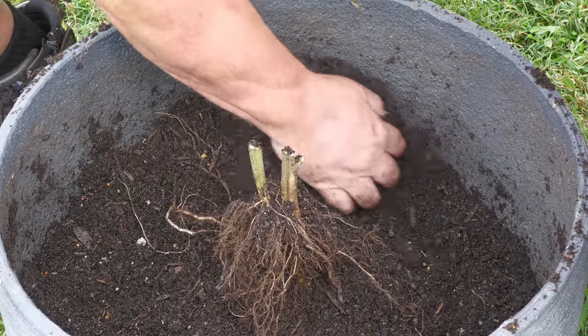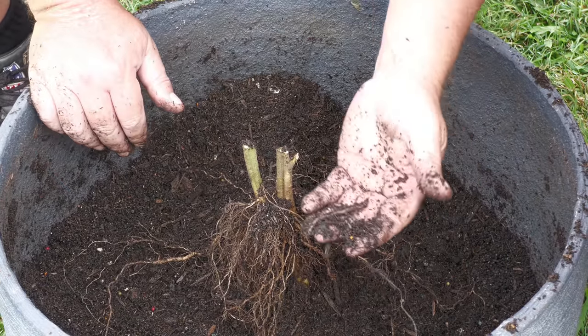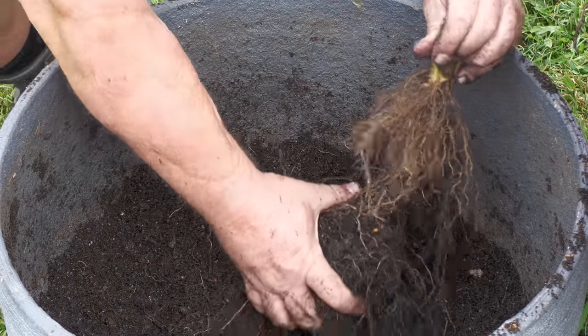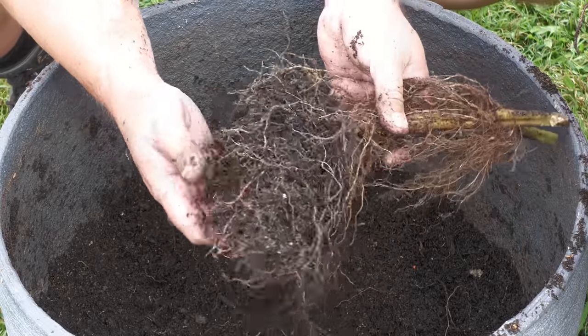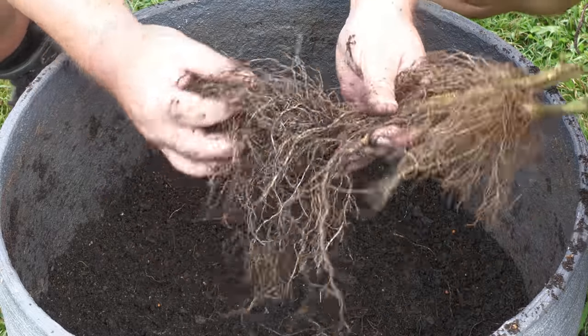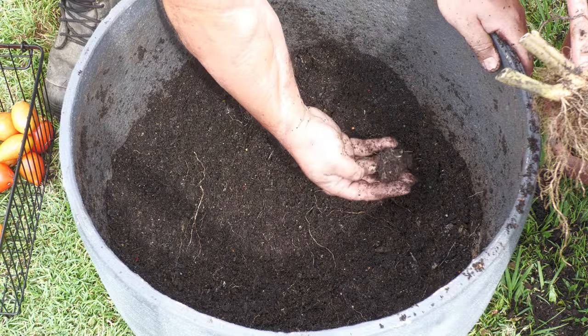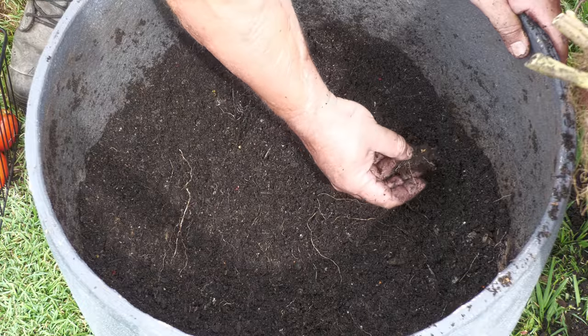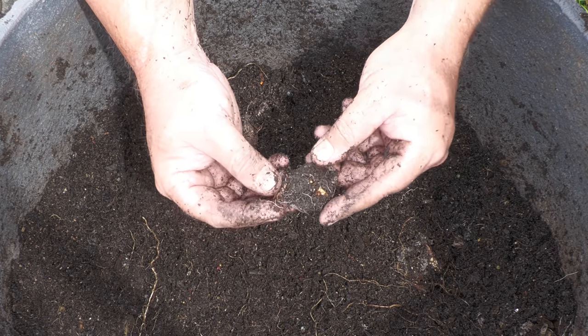You can start seeing the root system now, and we should start to see the fish frame soon. Let's pull that up — there's the root ball. I think we're starting to get to fish bones. There are little hair feeder roots all through the fish.